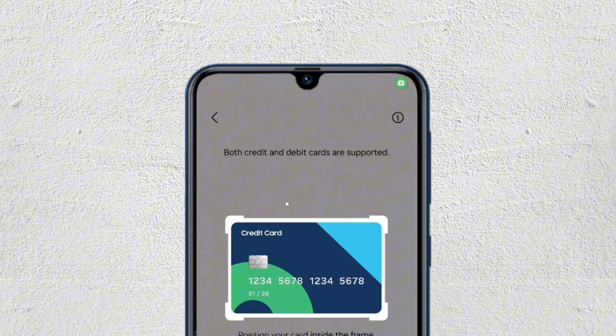Then you just have to scan your card, which is the Revolut card. So just scan your Revolut card, or you can also manually add all the details like the card numbers and the expiry date. For quick access, you can just scan it — it depends on you.